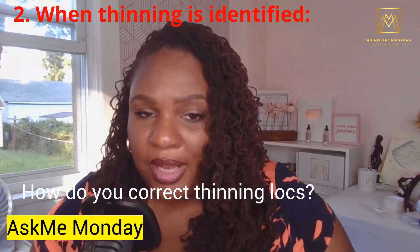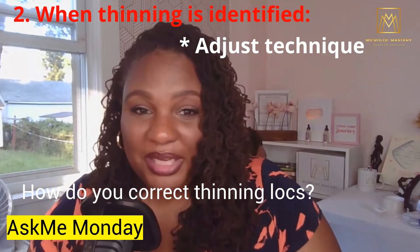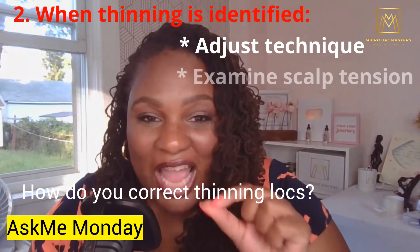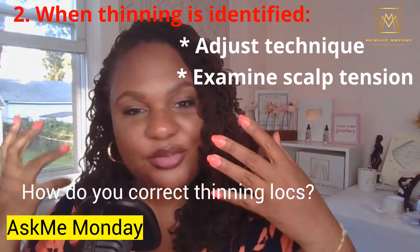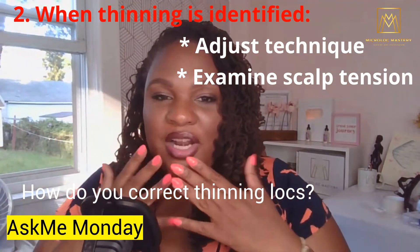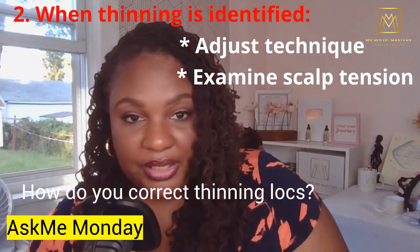See if you need to adjust something that is being done technically in the process of the maintenance. Is the scalp tension too tight? Is it being tightened too tight? Are any of the methods and techniques actually causing the hair to thin?